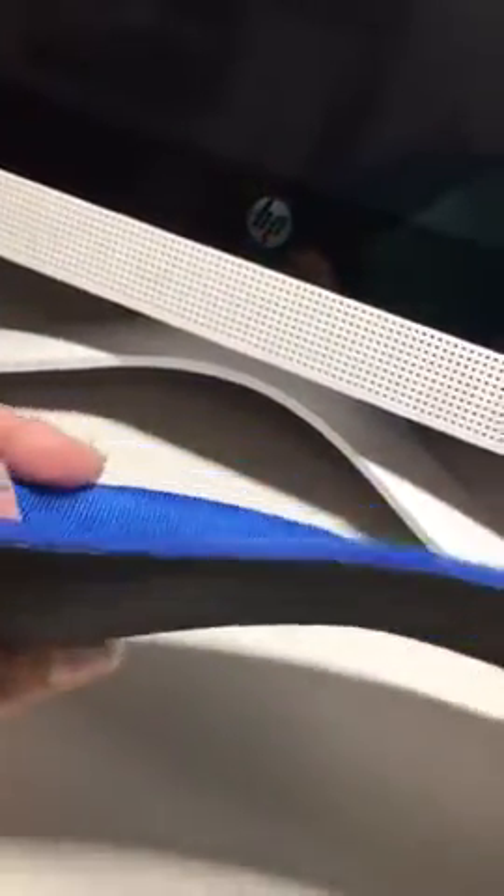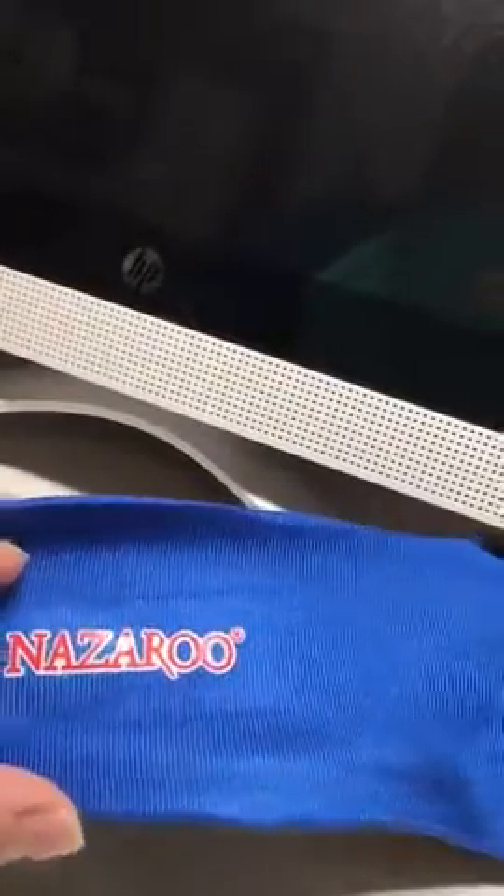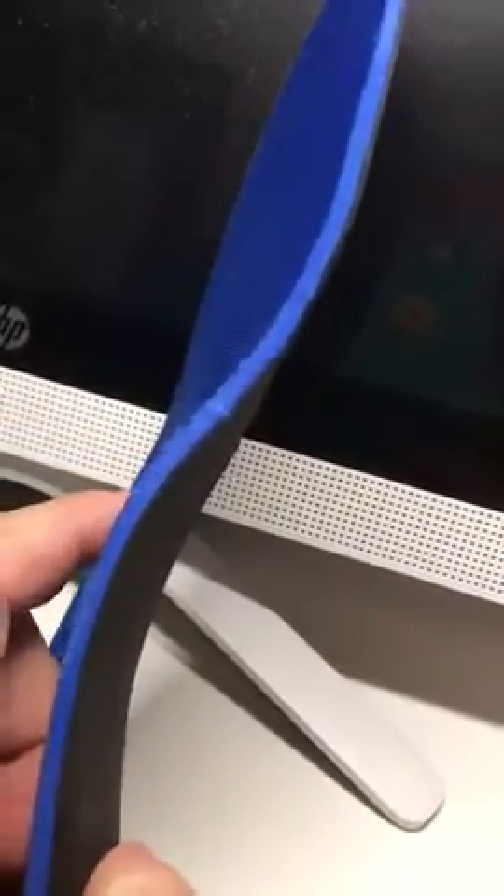My granddaughter has two plates in the bottom of her foot — she needs to have surgery, but until she can do that she hurts a lot when she walks. Shoes nowadays don't have a nice arch, so I found these. I'm sure they're going to help her. I gave her a pair before — a different brand — and she wore those out.